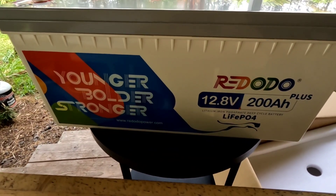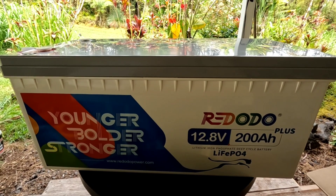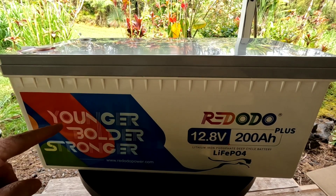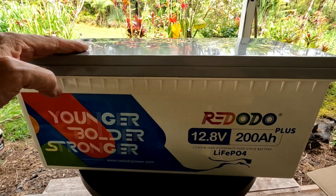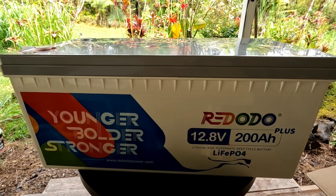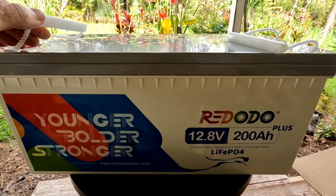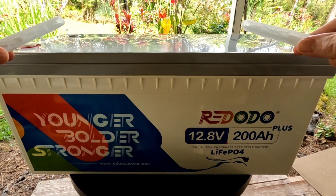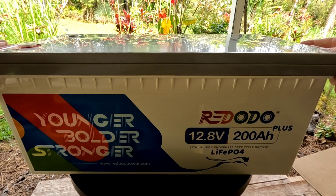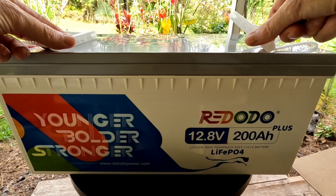This weighs in at 50 pounds — 49.6 to be exact, we'll call it 50 pounds. Younger, bolder, and stronger — I wish I could say that about me, but at least we can say it about the battery. These have grade A prismatic cells. It has handy lifting handles on both sides for easily moving this around. They're nice and sturdy and they slide right down along the side for however you install it, then just pop right up when you want to carry it around.